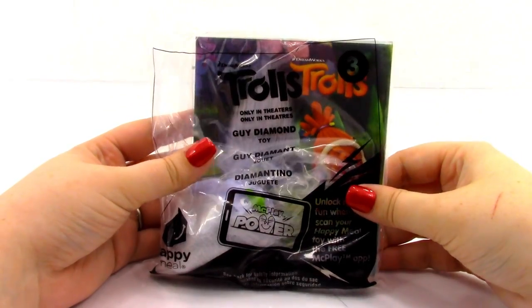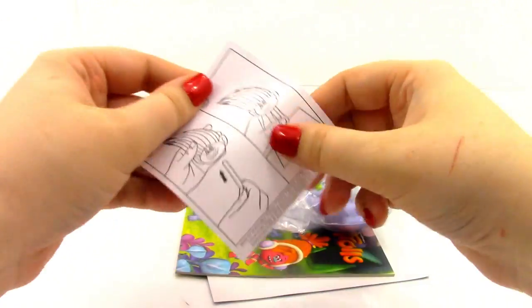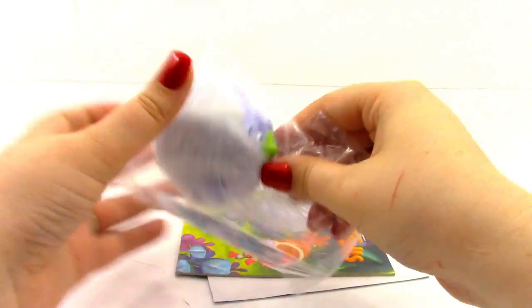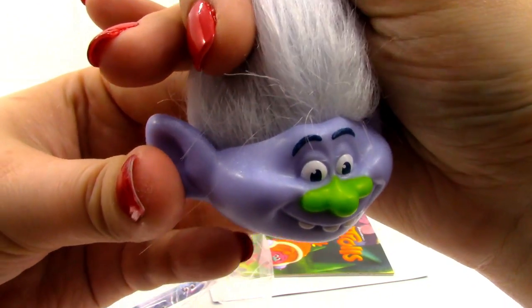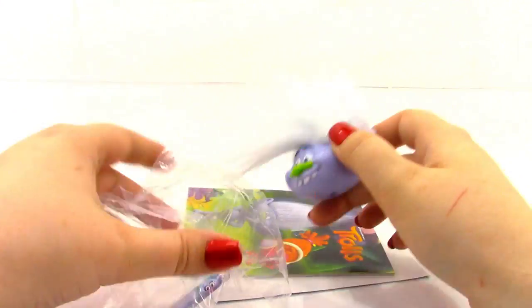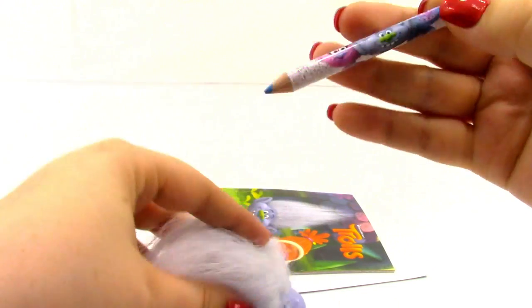Here is toy number three — Guy Diamond. Here is the Guy Diamond token, which is super sparkly. Here are the instructions — again it says put your troll topper on your pencil. Here is what he looks like — he has got white hair and even a little bit of a sparkle to him, though not as sparkly as I expected. I love his green nose, it looks really cool. This is just a blue pencil, so let's place Guy Diamond on it.